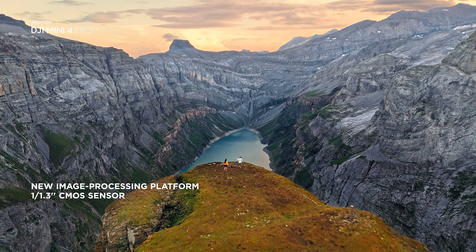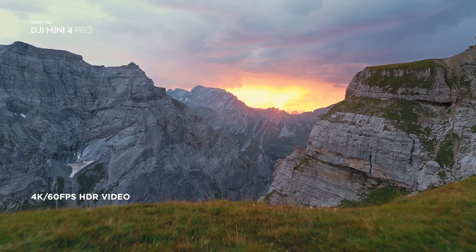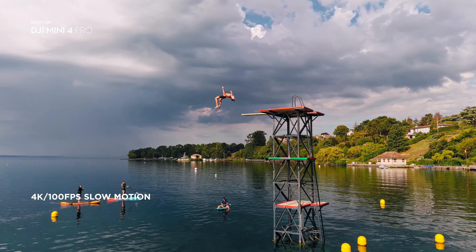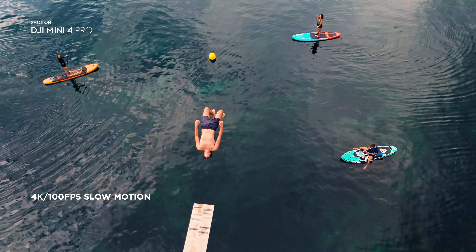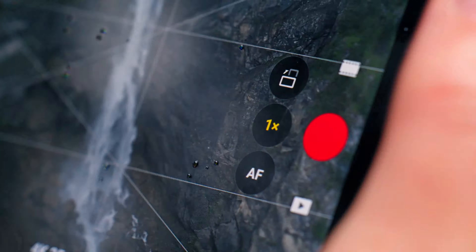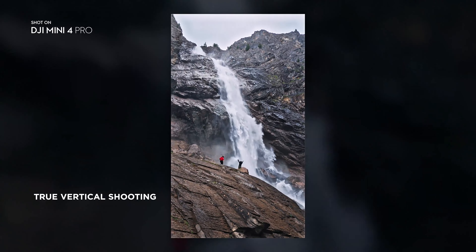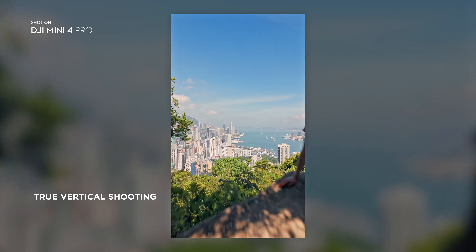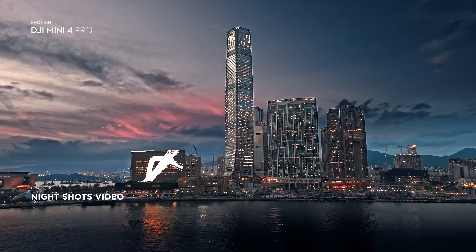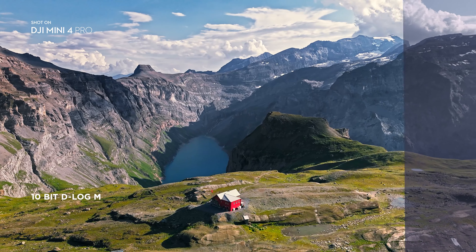A mighty powerful camera, using a new image processing platform that captures details in challenging lighting conditions. Slow-Mo is now in crisp 4K. Step up your social media game with vertical shots that make use of every pixel. And shoot night shots that shine, with upgraded low-light performance. 10-bit unleashes vibrant, lifelike colors.